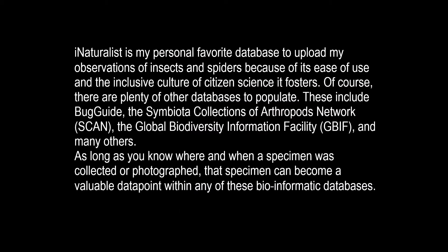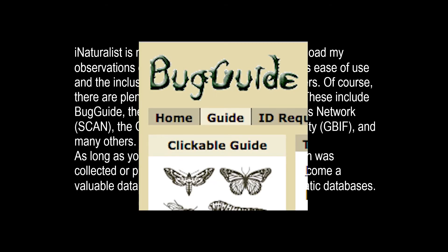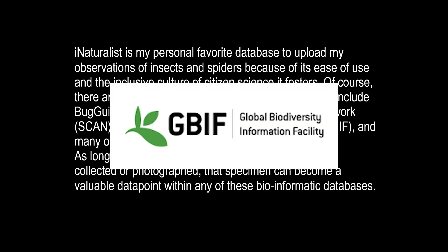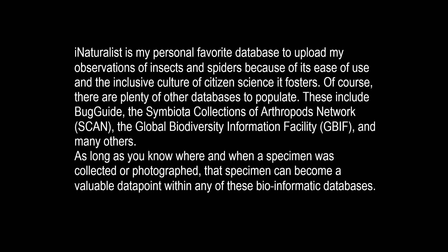iNaturalist is my personal favorite database to upload my observations of insects and spiders to, because of its ease of use and the inclusive culture of citizen science that it fosters. Of course, there are plenty of other databases to populate. These include Bug Guide, the Symbiota Collections of Arthropods Network, or SCAN, the Global Biodiversity Information Facility, or GBIF, and many others.